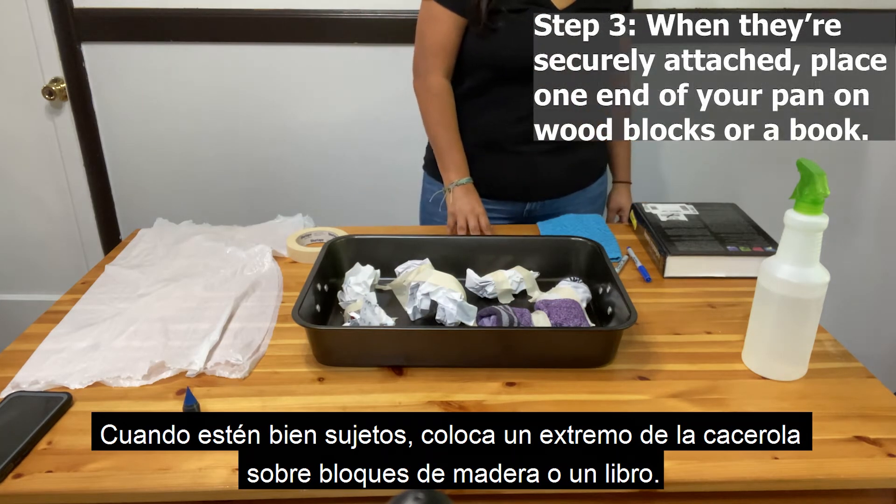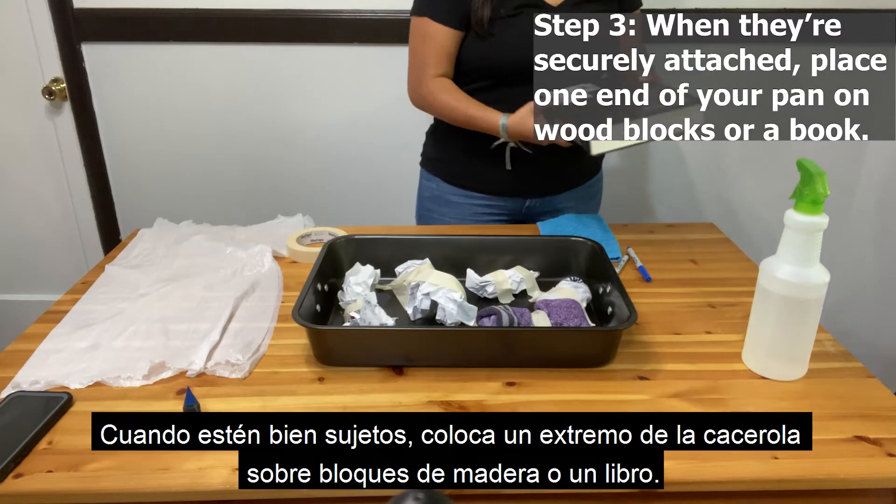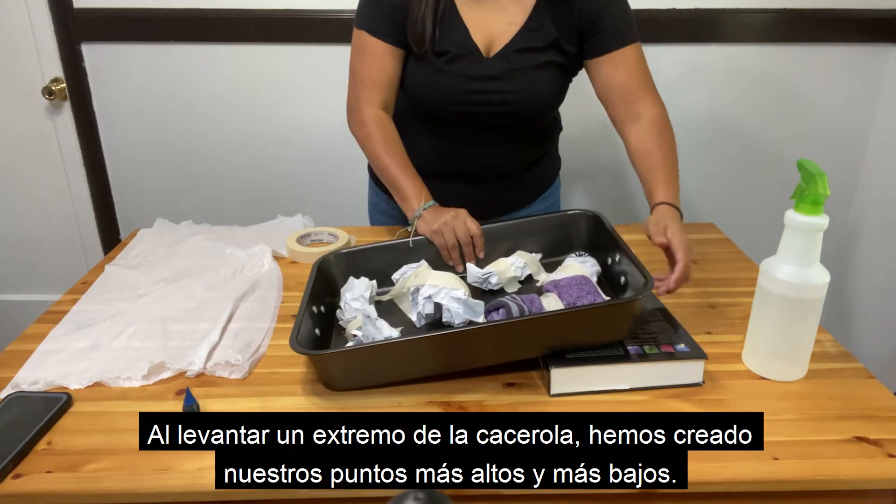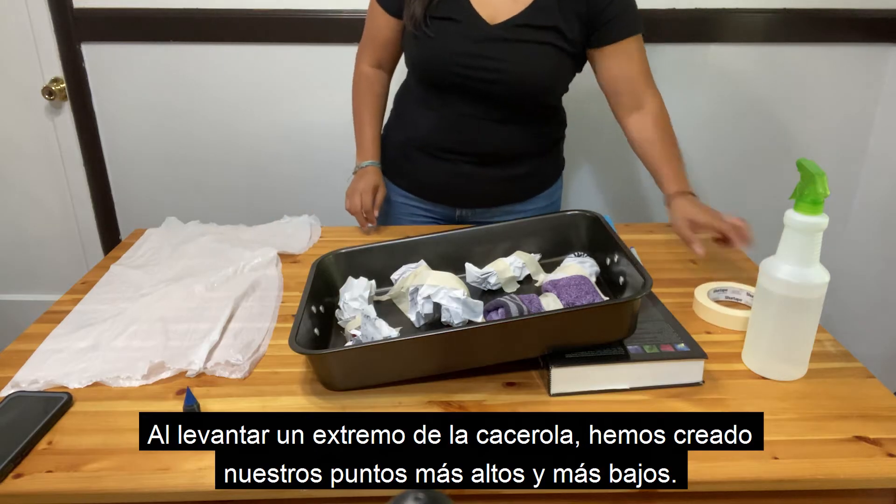Once they're securely attached, place one end of your pan on wood blocks or a book. Remember, a watershed is an area of land that drains or sheds water from the highest point to the lowest point. By lifting one end of the pan, we've created our highest and lowest points.